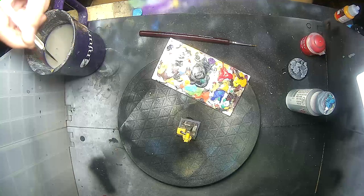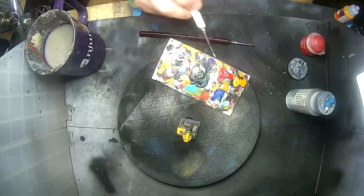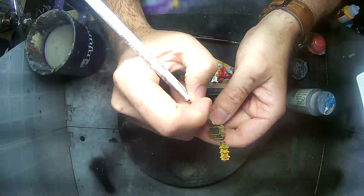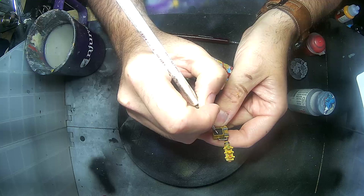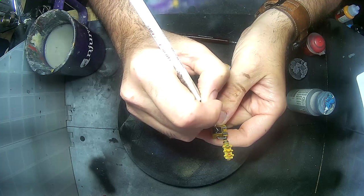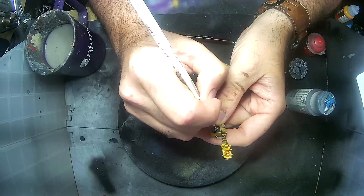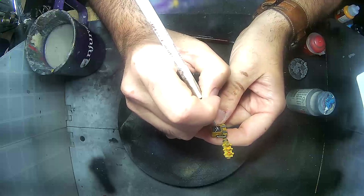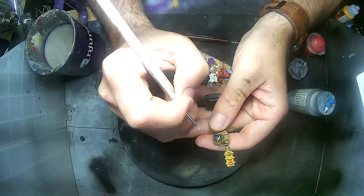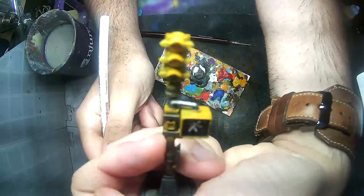Now this next part is completely optional — if you're comfortable enough to try it, go for it. I'm grabbing a bit of Army Painter Warpaints White with a small, small brush, and I'm going to freehand the crossing man. I start with a little dot for his head, then an angled line for his body. Once that's done, I do another little line near the bottom to finish his legs, then add his arm in the back and the arm in the front. If you're not comfortable doing this by hand, feel free to either purchase decals or print some with decal paper.